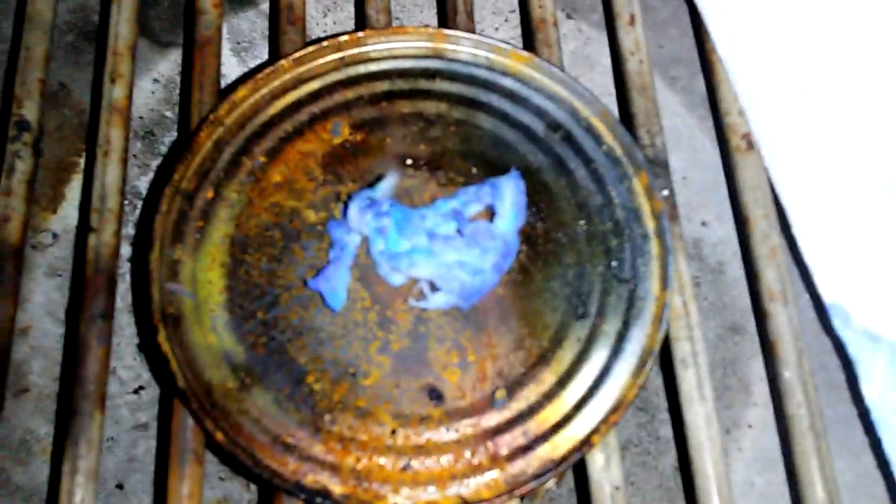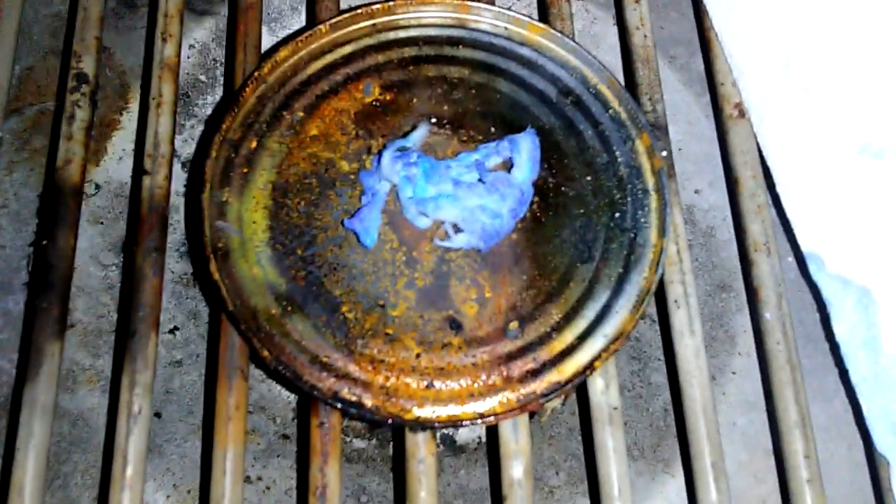What I got here is some tetraamine copper(II) perchlorate soaked into nitrocellulose. It looks like blue cotton candy or raspberry cotton candy, but I assure you it's not. I just lit it off and it's got this amazing blue color when it burns. It's still slightly wet so it may not burn incredibly fast, but it's still got this amazing blue color to it.